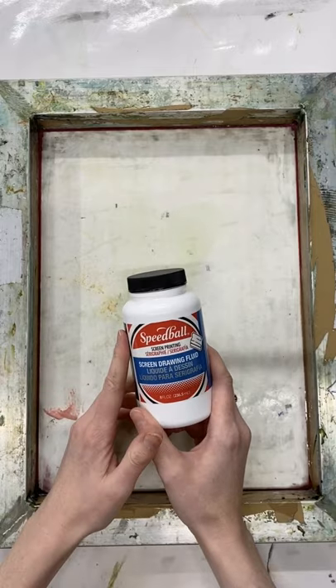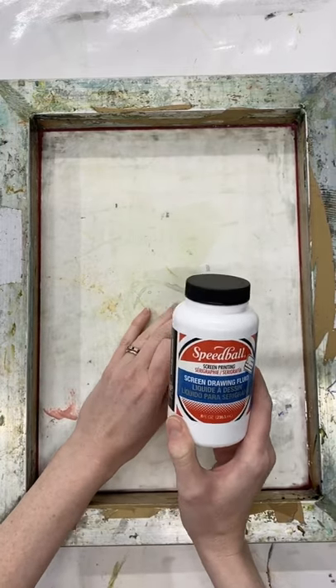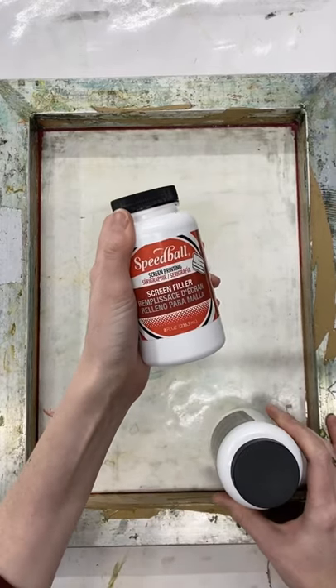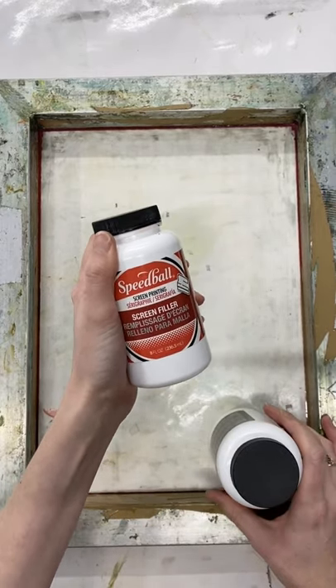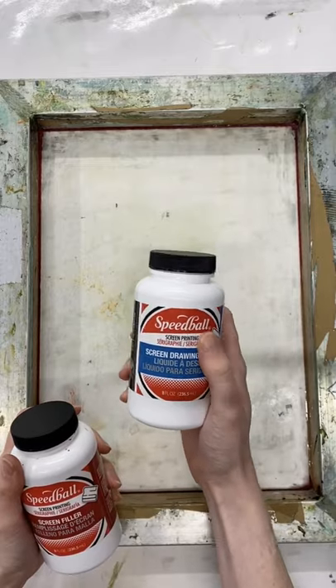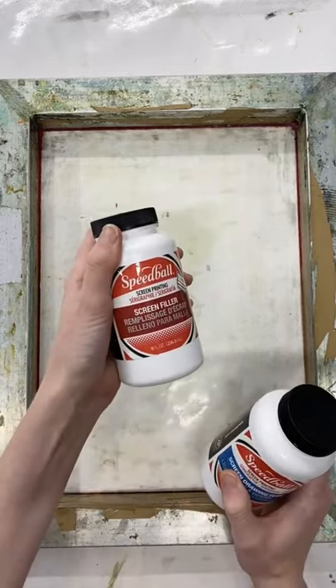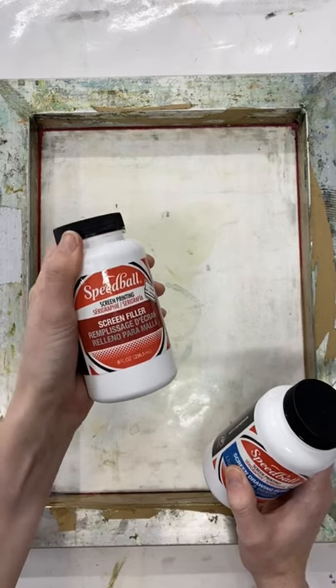I'm going to paint a design onto the screen — that's going to be the design I want to print, the positive image — and then I'm going to fill the rest of the screen with screen filler. The drawing fluid will then be washed out, creating open areas of mesh for the ink to go through, leaving just the screen filler behind blocking the ink.